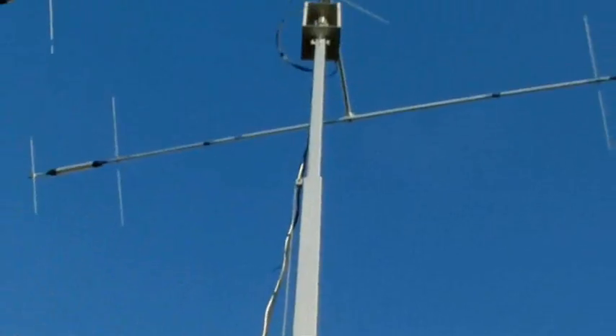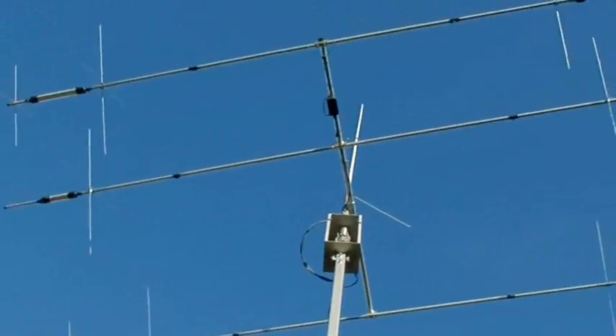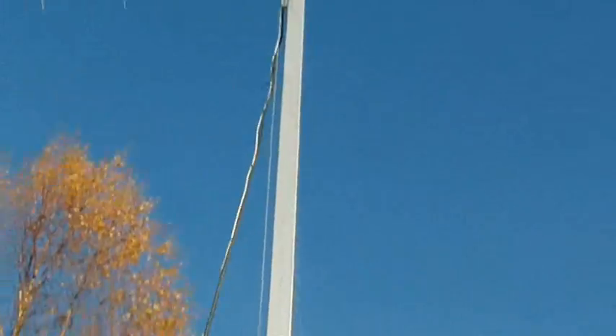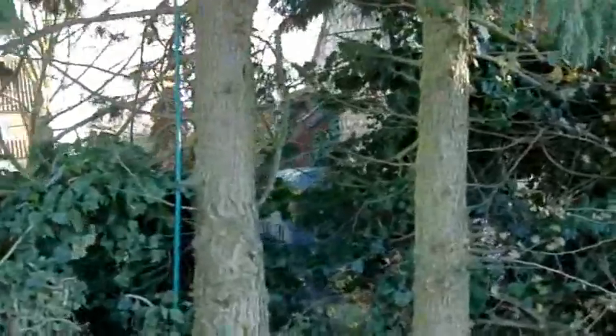Let's give you a show up here. All I used to use for 10m previously was this antenna that's in the tree. It's an IMAX 2000 — big brother to the Antron 99.